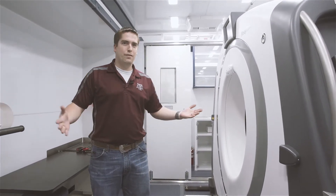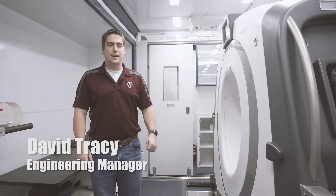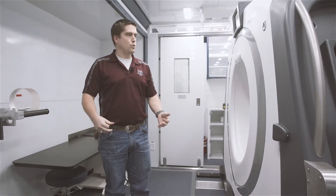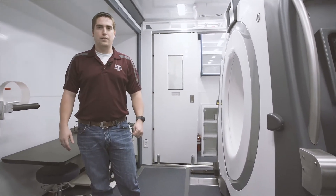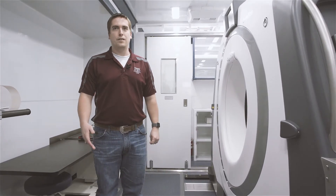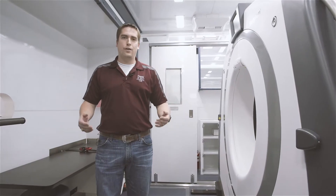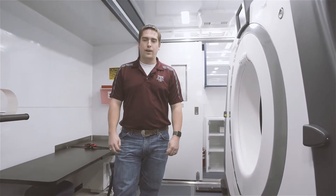Good afternoon and welcome to the interior of Fraser's Mobile Long Screen Unit. My name is David Tracy and I'm the engineering manager here at Fraser. I'm going to take you on a quick tour of the inside of this unit to point out some of the features as well as some of the safety features designed to keep the staff safe as well as keeping patient safety in mind. This is the first unit of its kind, so it's got some very unique features in here.